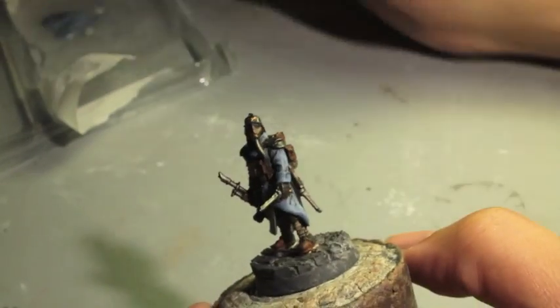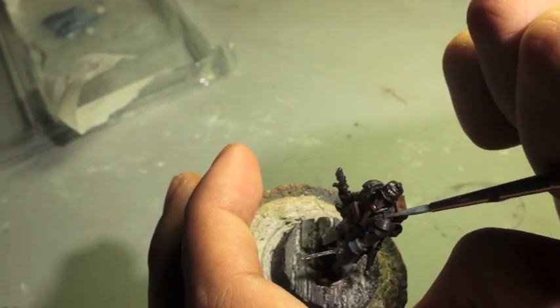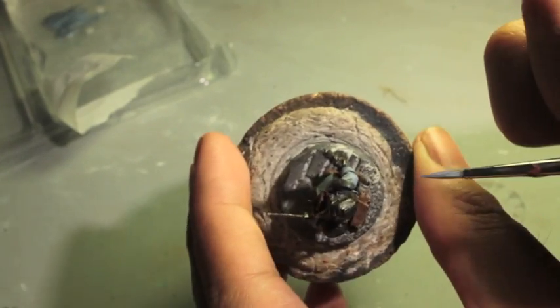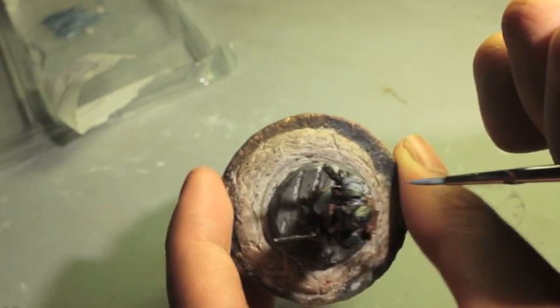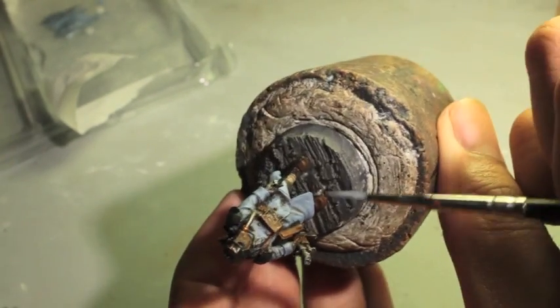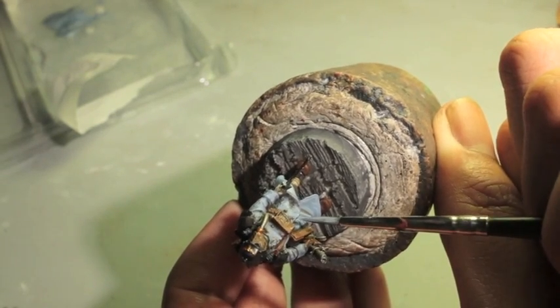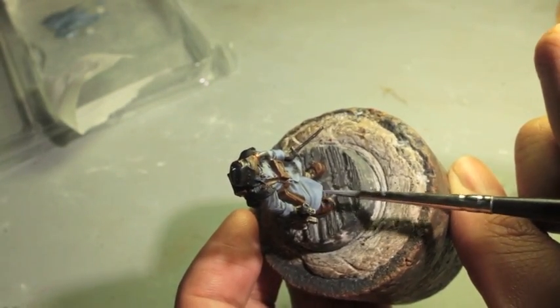One important thing - I forgot to paint the tabs on the shoulder. Two shoulders - you want to paint those. Make sure you go back over those with Russ Gray. Okay, there's your guy. Trench coat all painted and highlighted up. Now we're going to go on to the other details.